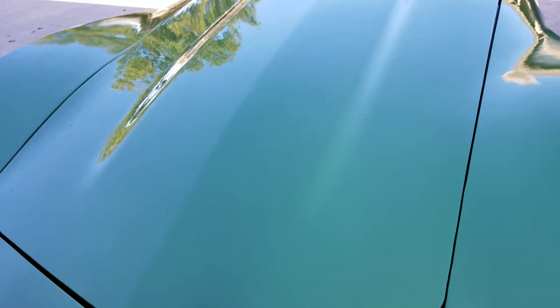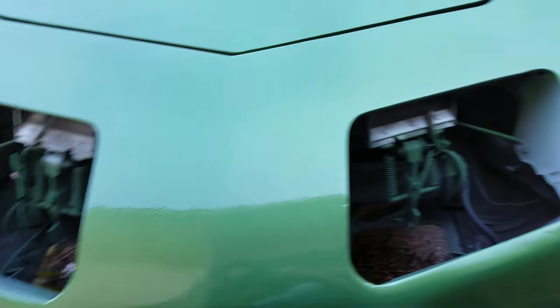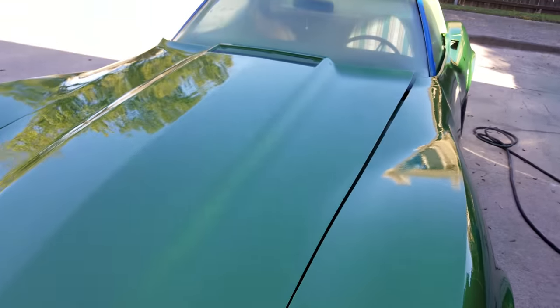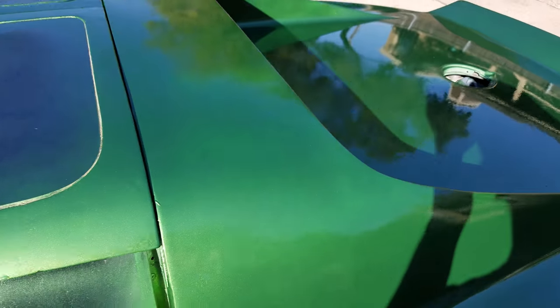At least I got enough on this hood to cut it up this time. Last time I put two coats of clear and it was not enough. This should be enough.